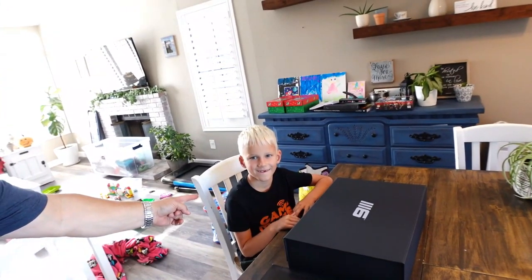Hey everyone, welcome to Atomic Darts. As usual, I'm your host Matthew, and today I have Dylan with me.